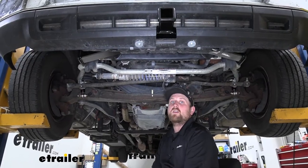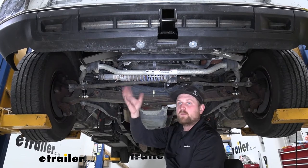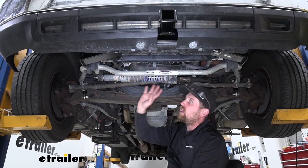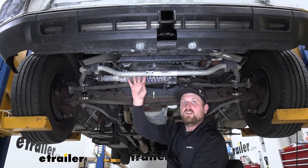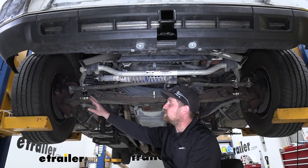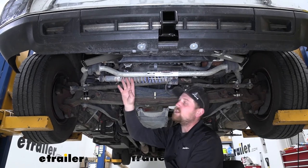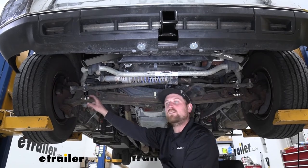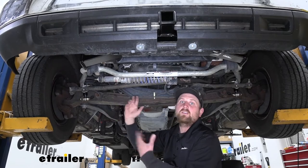Now there is one thing I would highly recommend. If you don't have any Roadmaster suspension upgrades yet, particularly the front sway bar — if you decide to run a front sway bar, I would definitely get these end links in conjunction with it. You get that whole complete package down here. You might as well ditch those factory end links and put the Roadmasters on as well. Then you get that complete, solid reliability and drivability that you're looking for.